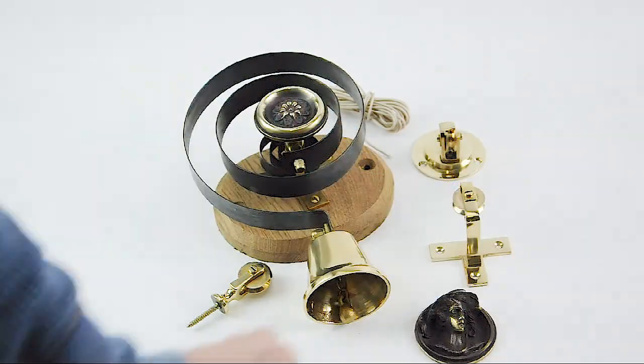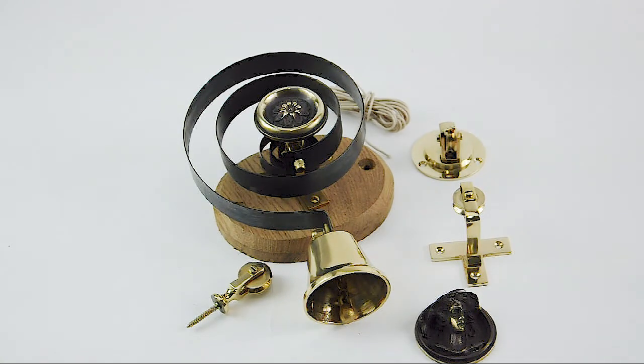So that's our internal butler bell. We also have a complete installation guide on YouTube about how to install the internal butler bell and the external one. If you look at the top right-hand corner of the video now, there'll be a link there to our installation video on YouTube.